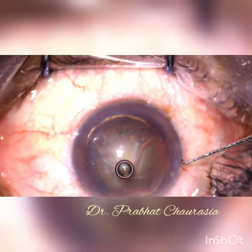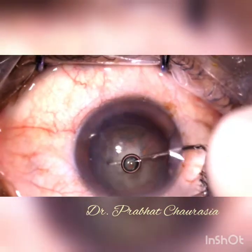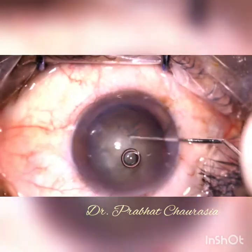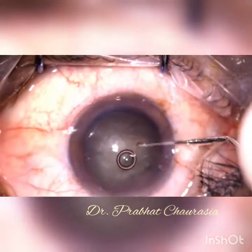Now inject some HPMC and then rotate the nucleus. Notice this free rotation of the nucleus — it indicates there are no corticocapsular adhesions.